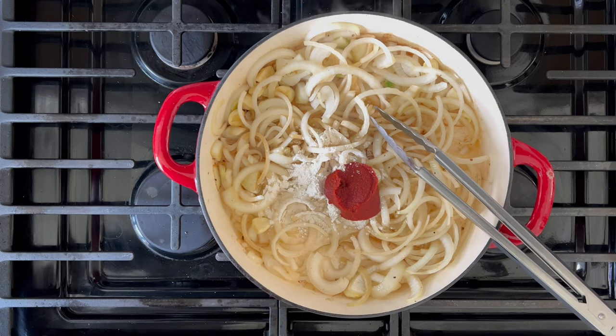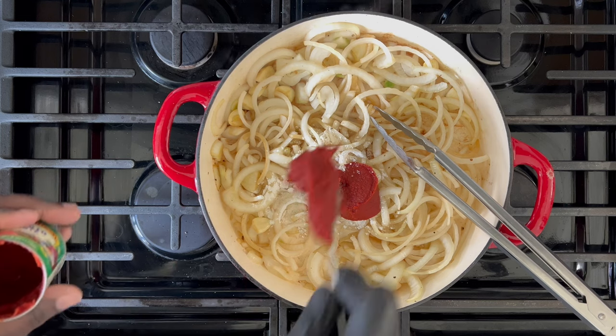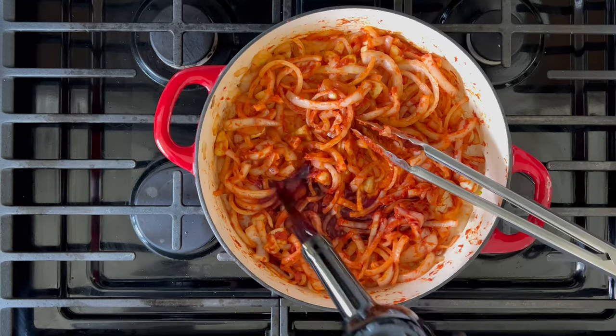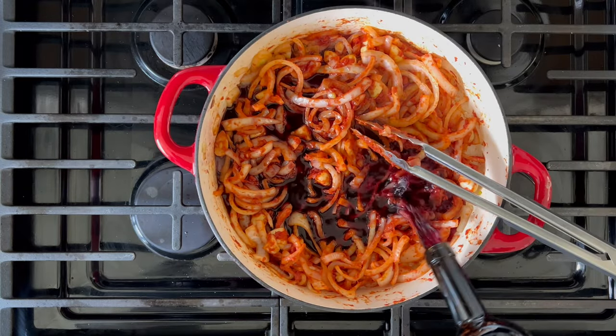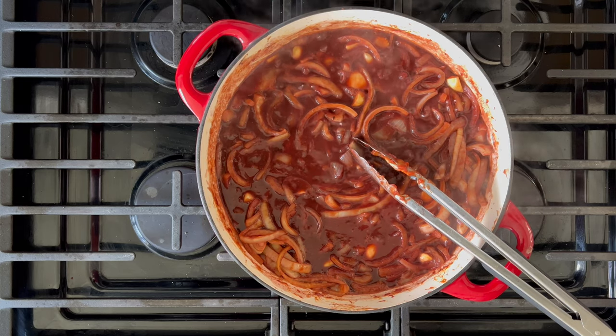Add in your tomato paste and allow that to fry for approximately five minutes. You really want to let that tomato paste cook so that you can release that deep tomato flavor. Next, you can pour in your red wine and let that simmer for about 10 minutes or until the strong smell of alcohol dissipates.